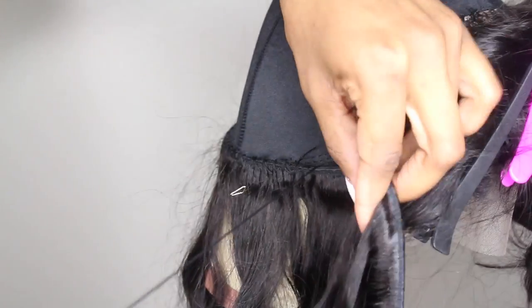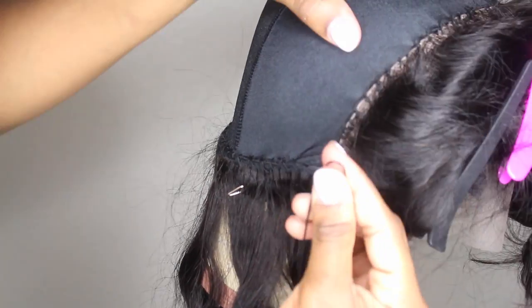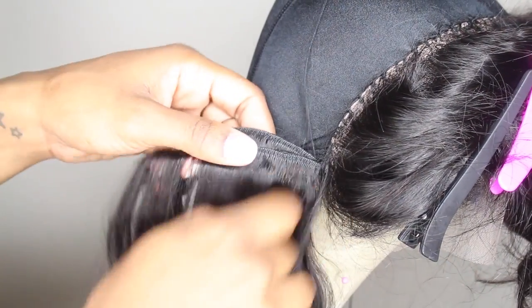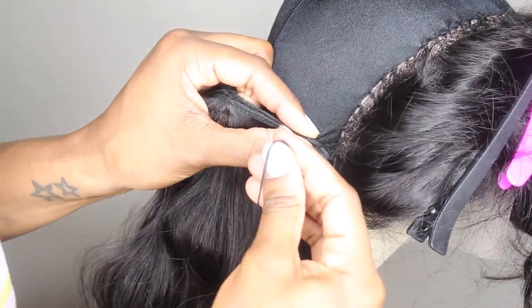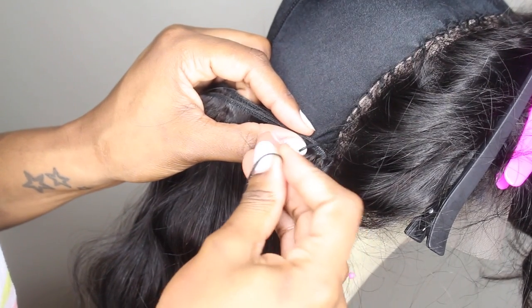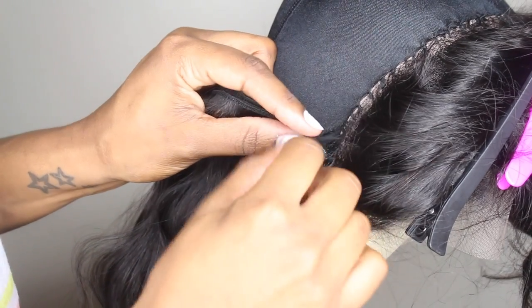I'll explain later in the video why I like to single weft towards the top of the wig. Right before I fold over — that last stitch before I fold the track over — I go through the weft so that it lays flat. Because if you don't, you're going to have that bulky look. So right before I flip that last stitching, I go through the weft, through the cap, tie a knot, and then bring it over so that it lays pretty flat.